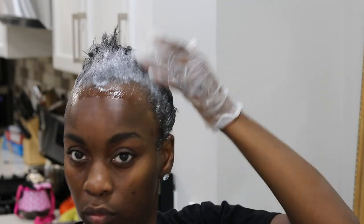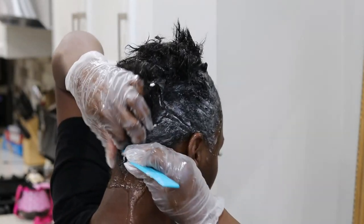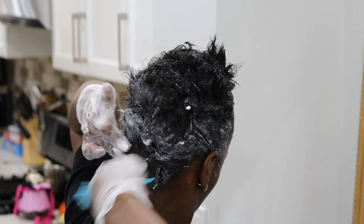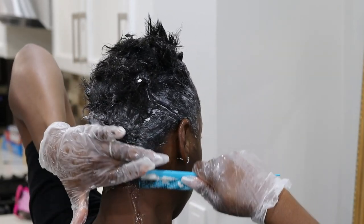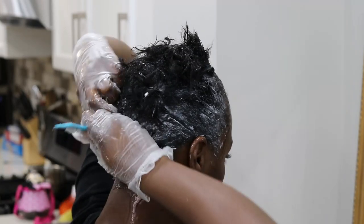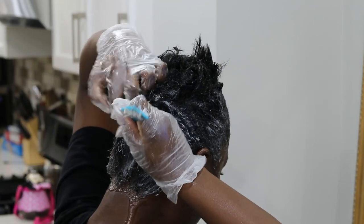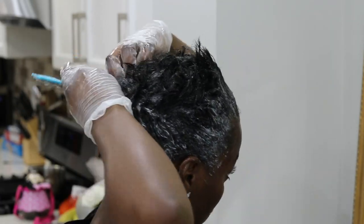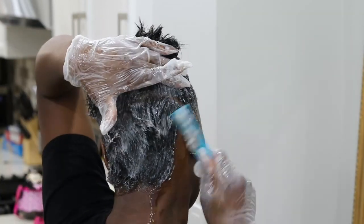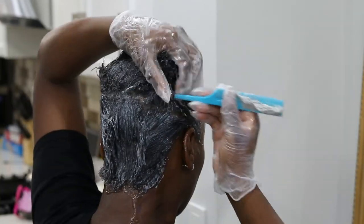Now that I have the relaxer throughout my hair, I'm taking my fine-tooth tail comb to comb the relaxer through from root to tip, especially at the back, making sure it gets through every strand. I try to do this part as quickly as possible — I noticed I had about two minutes left on the timer, so I really needed to work it through to avoid over-processing. I don't want the relaxer in my hair any longer than 15 minutes.